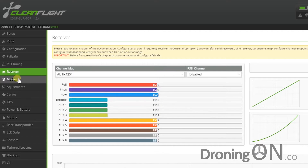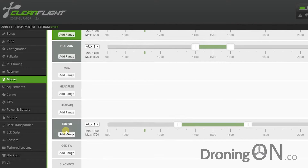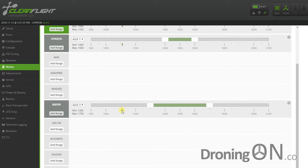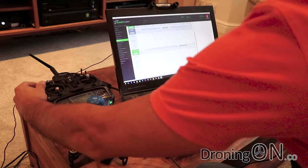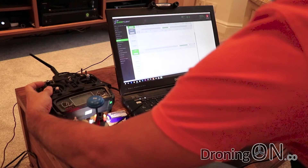Go into the modes tab again and you'll see an option for beeper. Click 'Add Range,' then change it to auxiliary three — the setting we identified on the receiver tab. Flick that switch up and down a few times and you'll see the green blob moving again. This switch only has two positions so its movement is more extreme than before, but as before, move the sliders so they enclose the green blob. You don't have to be exact — then click save.